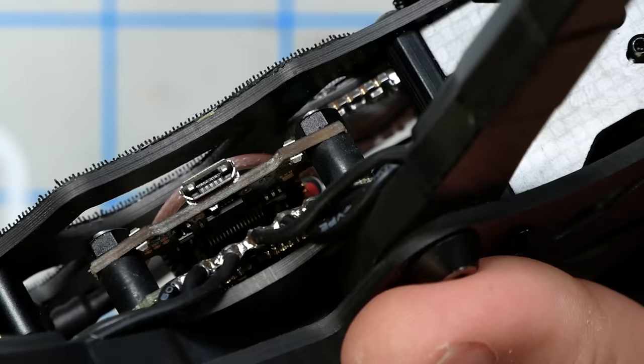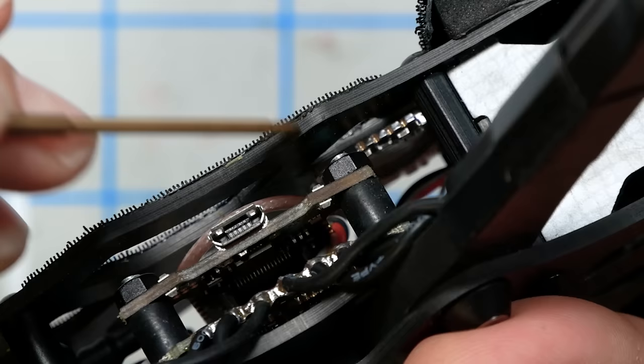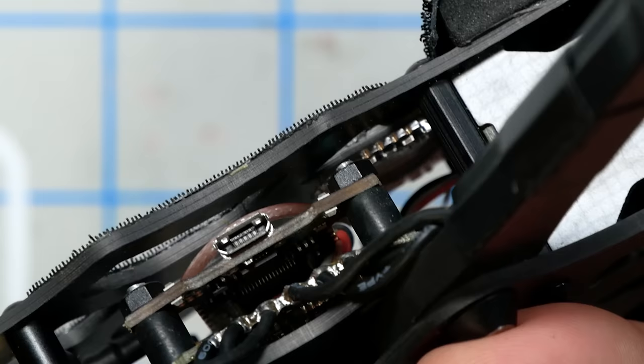It's also worth pointing out that it does not come with smart audio activated. I asked Steel how you change channels, and he said he just flies on the same channel all the time — if you need to change channels, you stick a screwdriver up there or something. For $900, I would have hoped it would come with smart audio working.